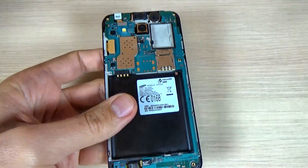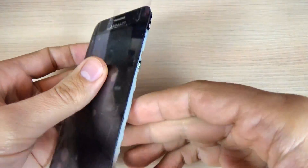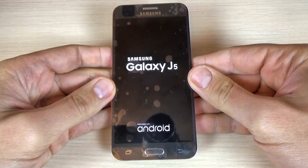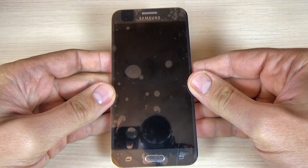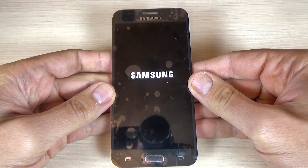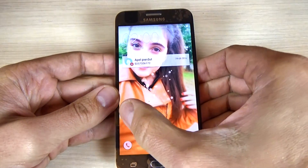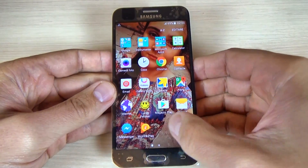Now let's see if everything is okay. Put back the battery and power on your phone. Let's see. And it seems that everything is okay.